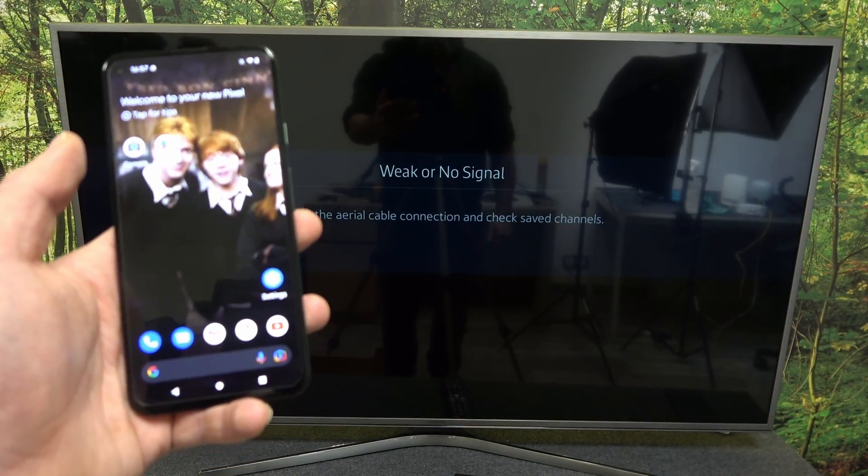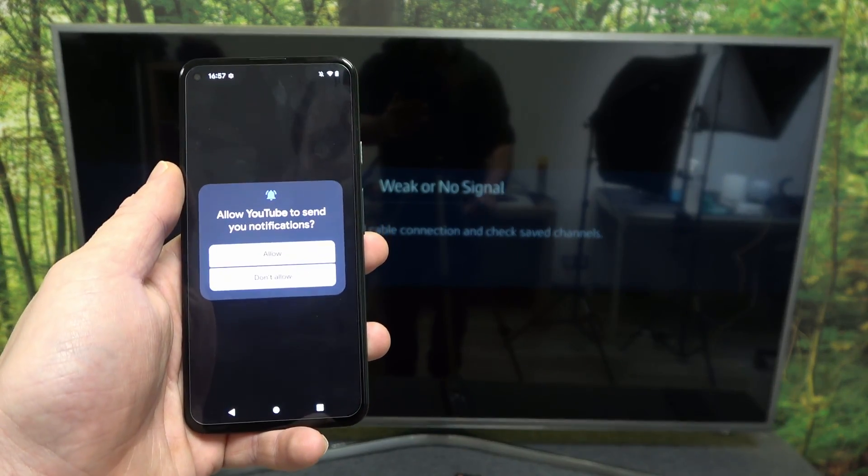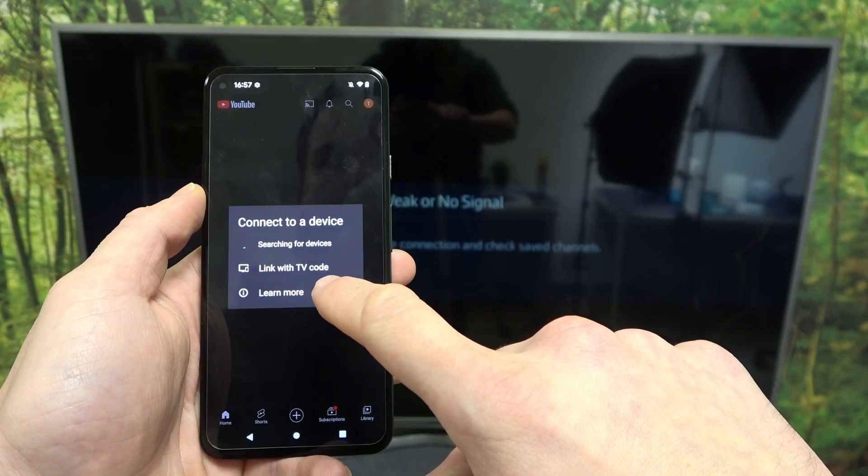In the beginning, make sure that both devices are connected to the same Wi-Fi, and then enter the YouTube app on your smartphone. Press the screencast button located on the top of the screen and select your TV.